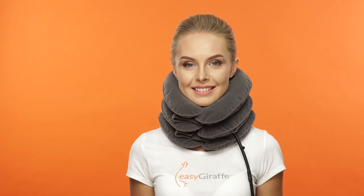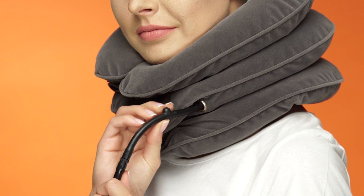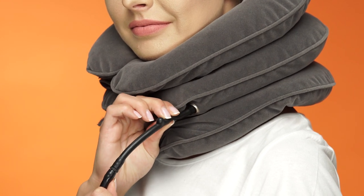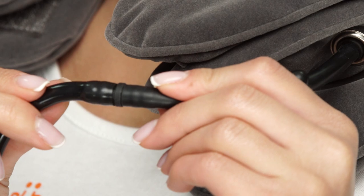In order to move easily while using the EasyGiraffe Neck Traction Device, you may want to remove the bulb assembly. This can be done easily by locating the bump at the top of the inflation tube and squeezing the bead located inside the bump up and into the tube to block the air, then disconnect the tube at the connection.